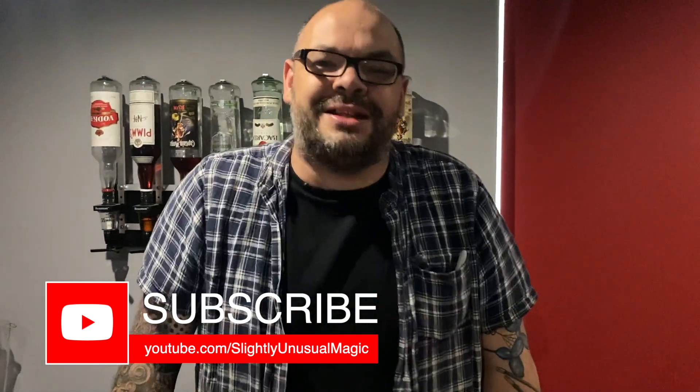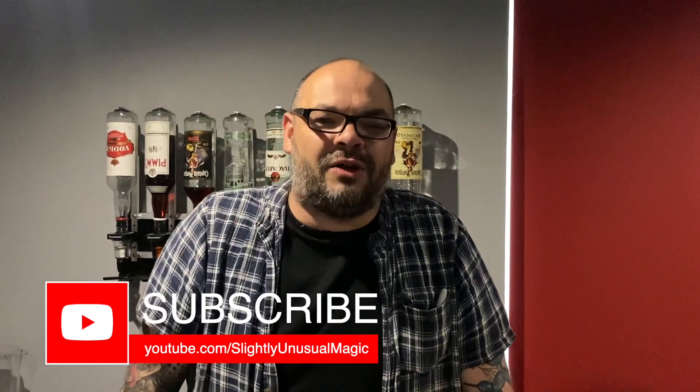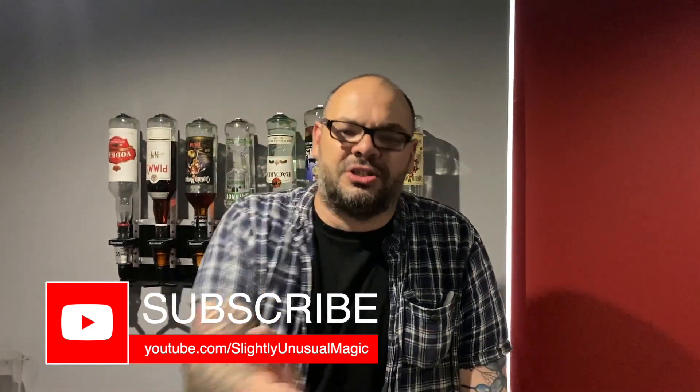Thanks very much for watching — that's Quantum Sandwich. Check it out on Ian Moran's Zen Magic DVD or download. I'm here every single day at six o'clock — subscribe to the channel, do me a favor and like the video, comment down below, and I'll catch you tomorrow at six o'clock. Thank you very much for watching.